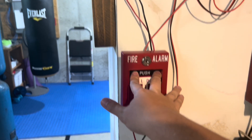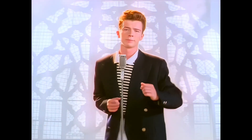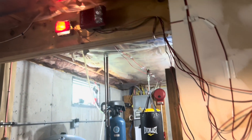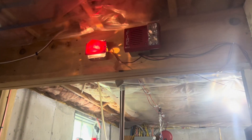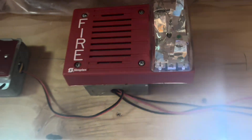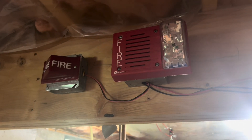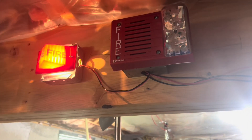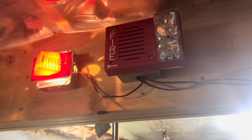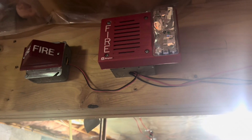3, 2, 1. Attention. Attention. This is a fire brigade all call. All fire brigade members report for duty. Attention. Attention. This is a fire brigade all call. All fire brigade members report for duty.